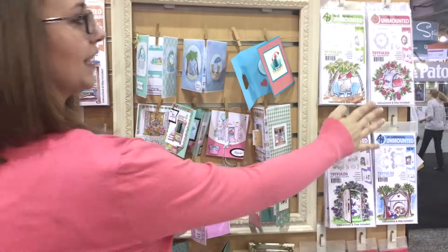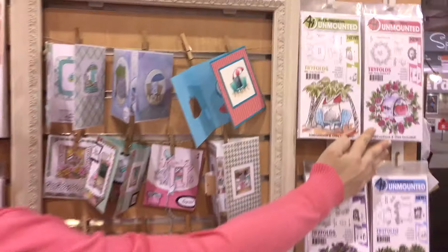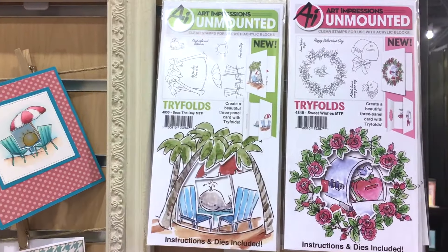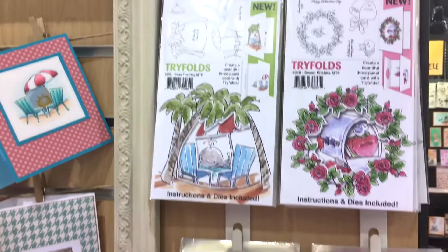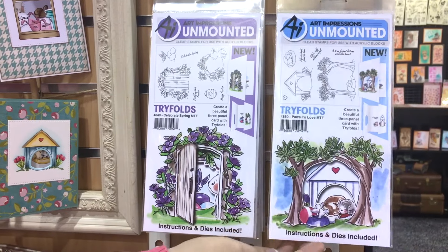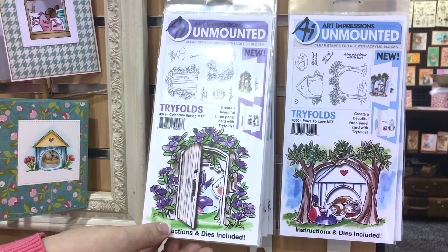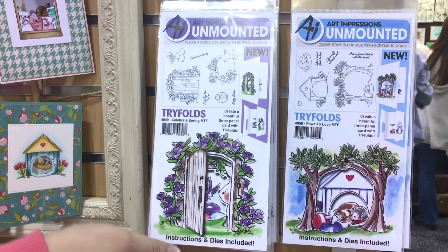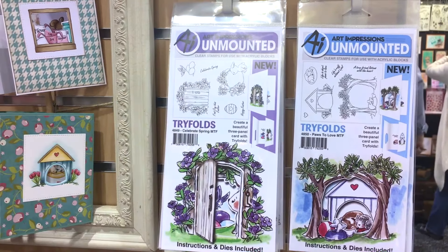We've got our new Valentine's set with our cute little wreath. We've got an island set that you could either put the whale or the sun in. We've got our little paws to love with our little cat and dog, as well as the celebrate spring for a little Easter or really any time.